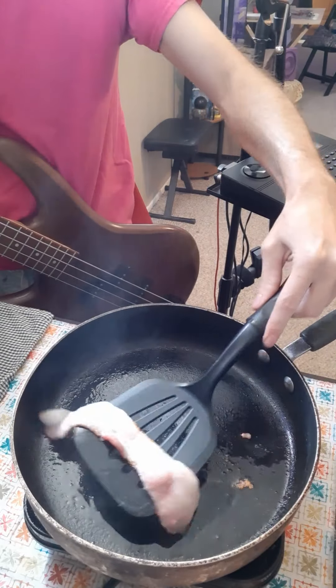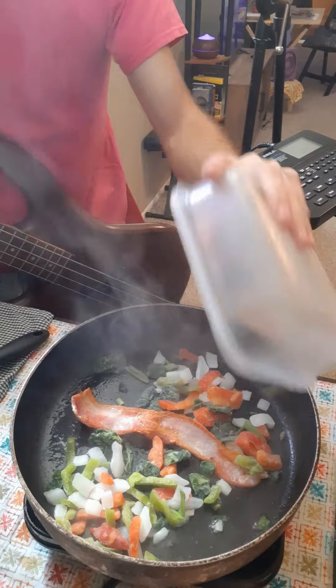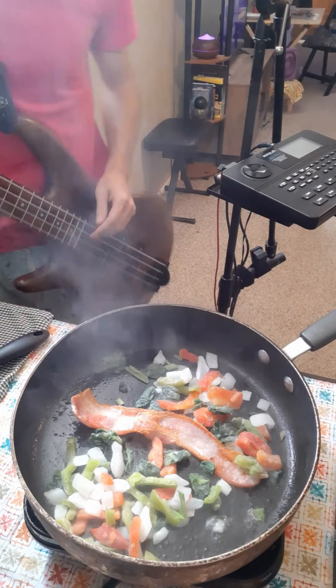Once the bacon starts to curl, use a spatula to flip it over and then add your veggies. I'm using spinach and peppers, but you can use whatever you want. Now it's time for the bass.